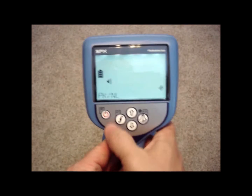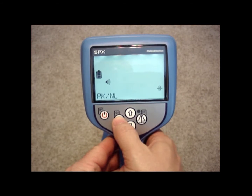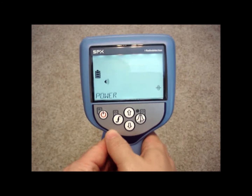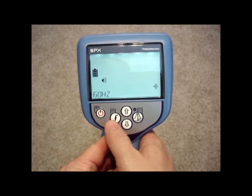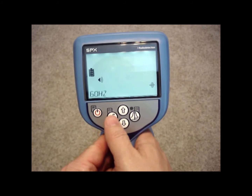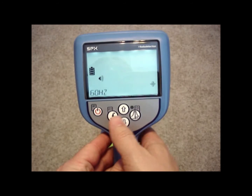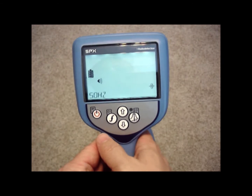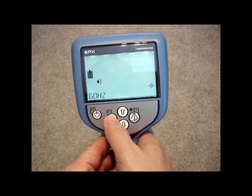Going into that option, there's your peak and null option — I can turn it off, but in this case I'm just going to go ahead and leave it on. The next option is power. You want to make sure that this stays on 60 Hz for the United States. In other countries they use 50 Hz. If you have this accidentally on 50 Hz, it would not pick up power lines and would have a hard time picking up CPS mode as well. So I'll leave that on 60.